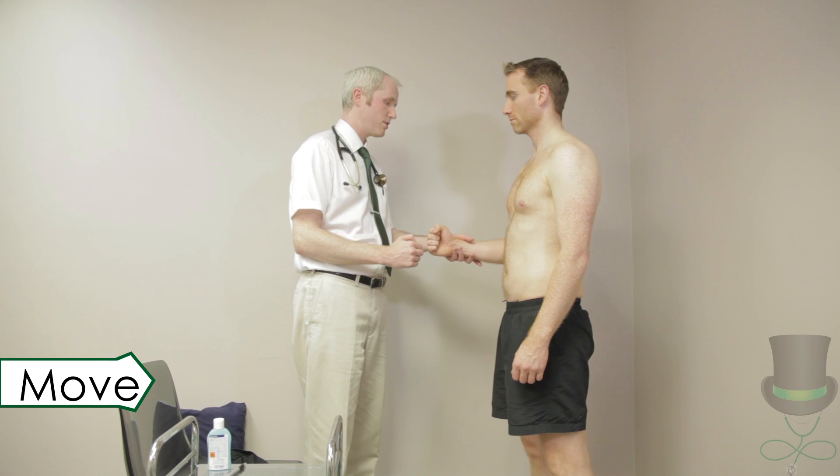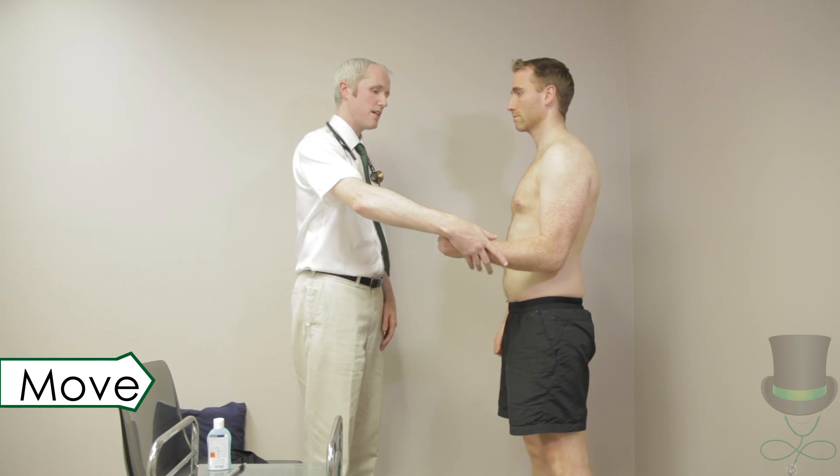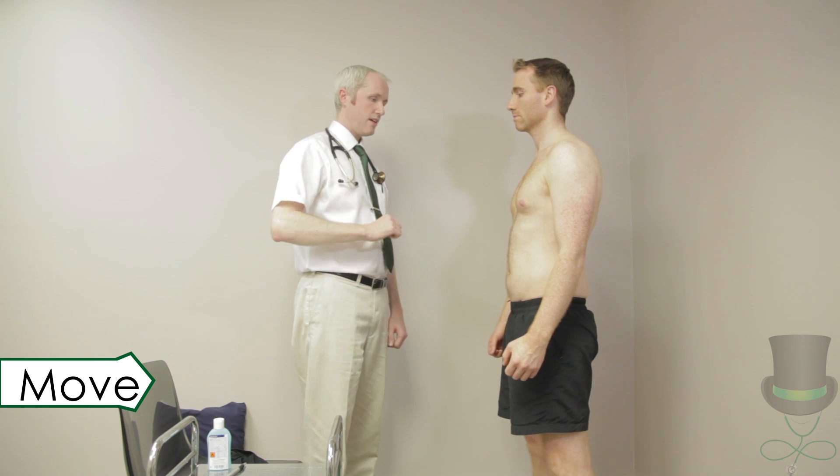With their elbow bent at 90 degrees and tucked into their side, apply pressure to the lateral side of the forearm. Ask the patient to push against your hand. This tests external rotation against resistance.